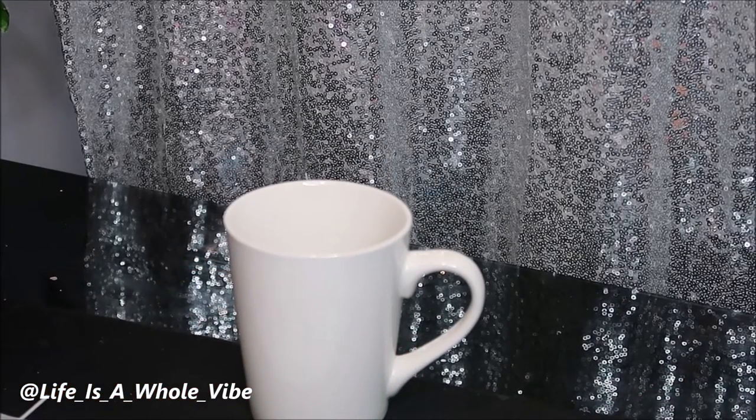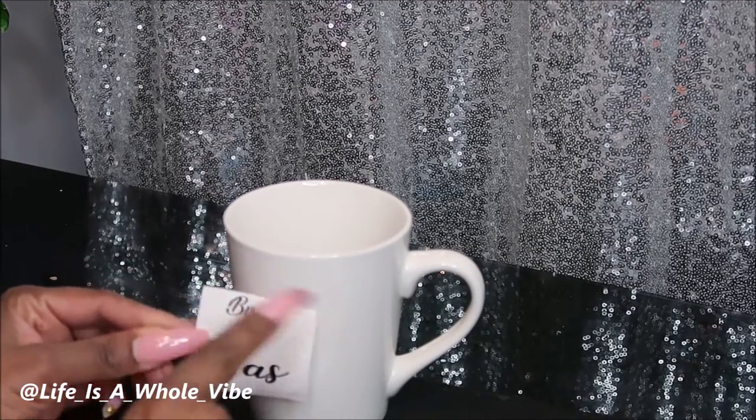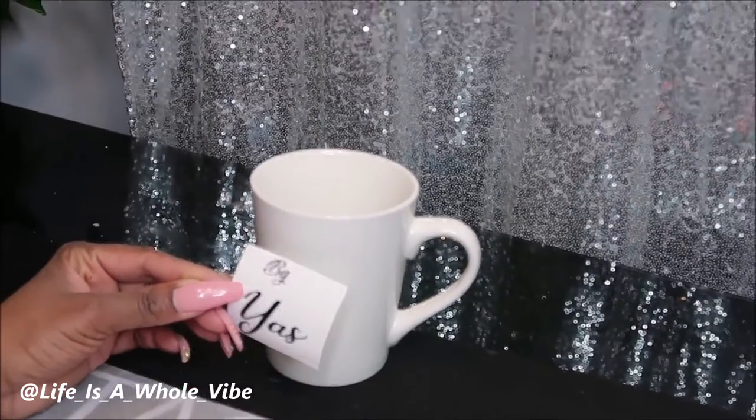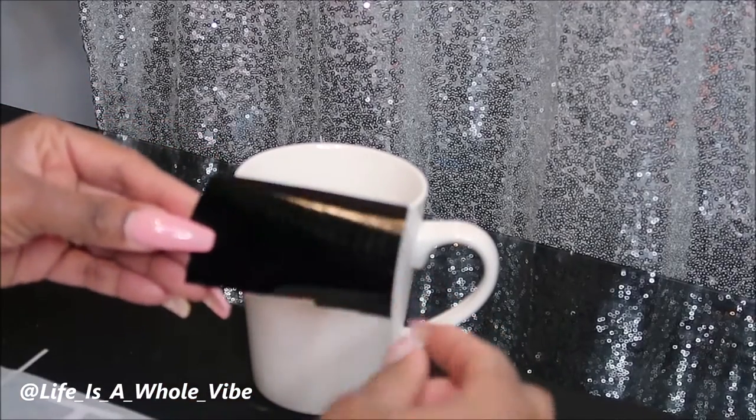I already cut out the design — it's going to say 'Trained by Yaz' for a personal trainer who ordered some shirts from me, and I'm going to show you how to weed out the word 'trained.'